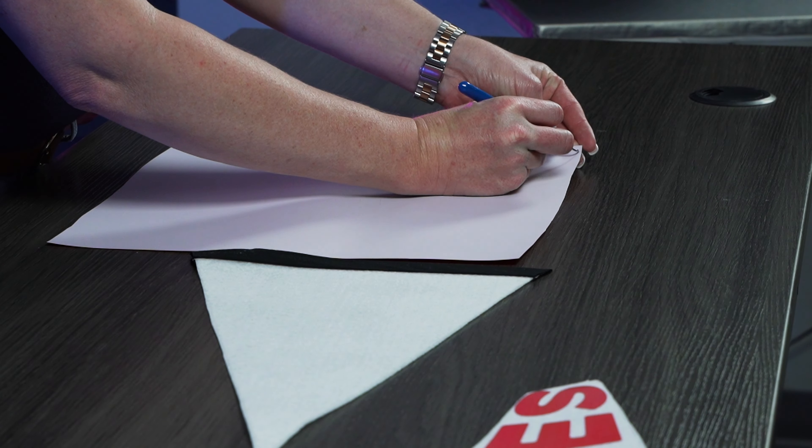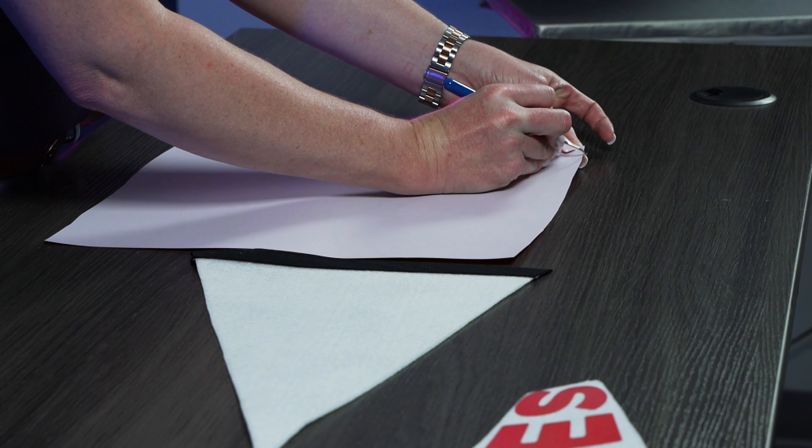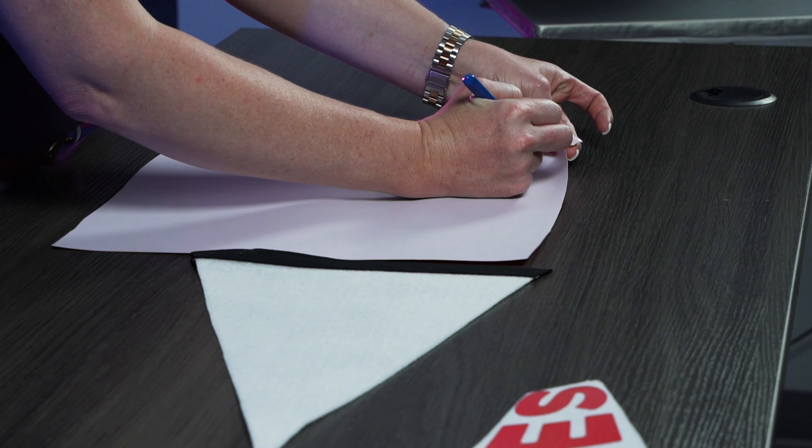So we're going to get started with the Chroma Twill. The great thing about Chroma Twill is that it weeds very easily once you get it started, and from there it's easy to apply.